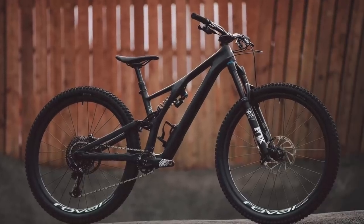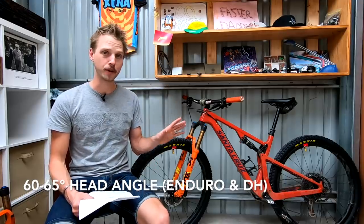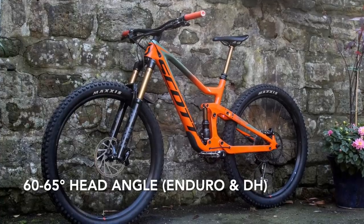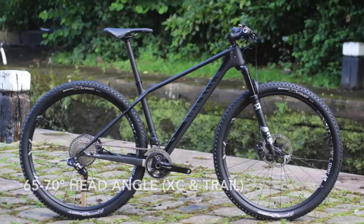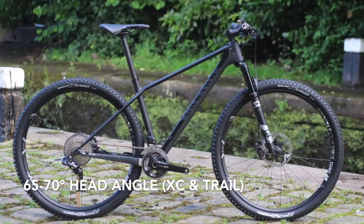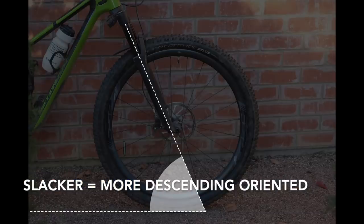In general, longer travel enduro bikes and downhill bikes will have a slacker head tube angle somewhere in the realm of 60 to 65 degrees. In comparison, shorter travel trail bikes and cross-country hardtails will use a steeper head angle somewhere around 65 to 70 degrees. There's a bit of variance in there, but to generalize: the slacker the head tube angle, the more descending oriented the bike is.